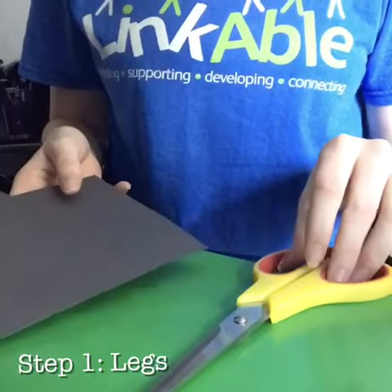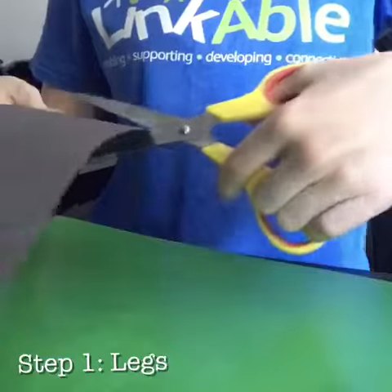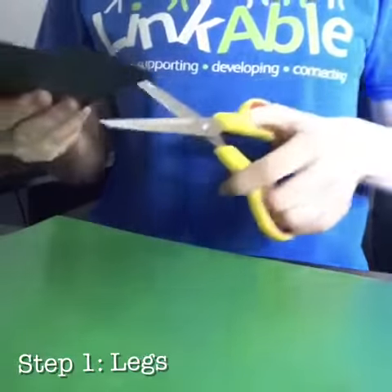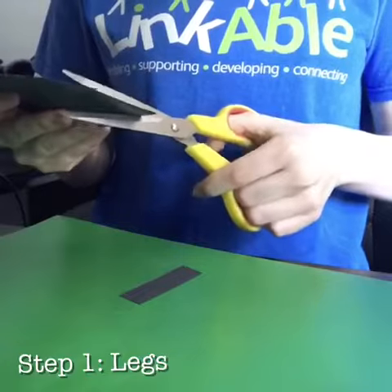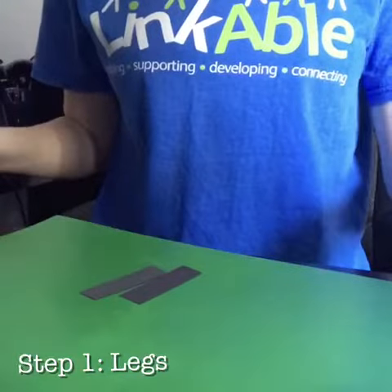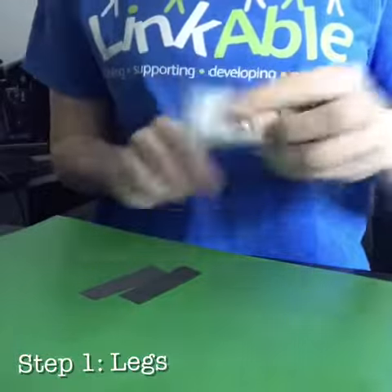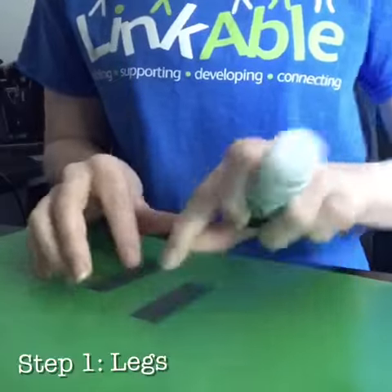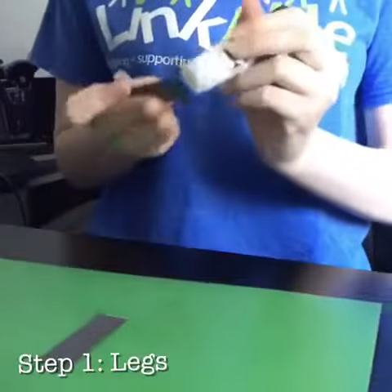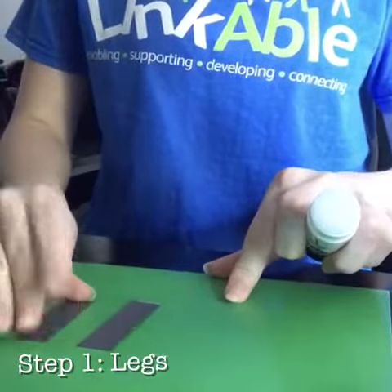The first thing you will need to do is cut out two equal rectangles for the sheep's legs. Then, once you have done this, take some glue and stick them down onto your background paper, like this.